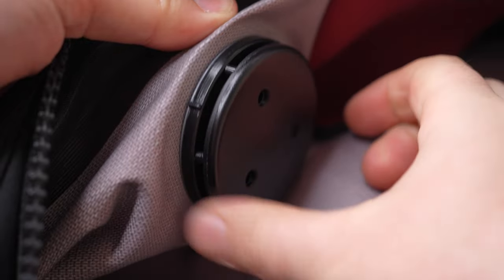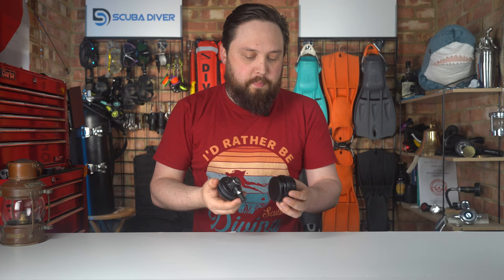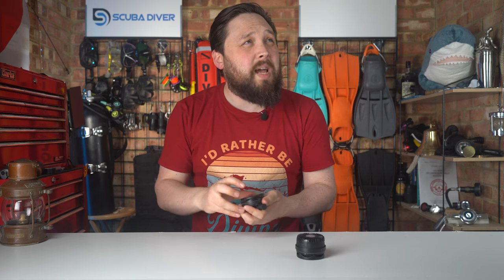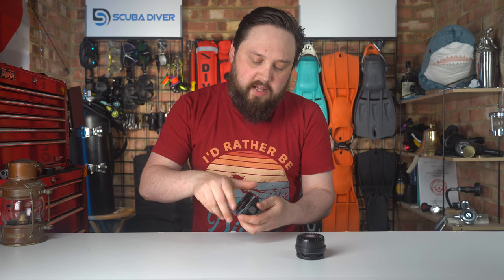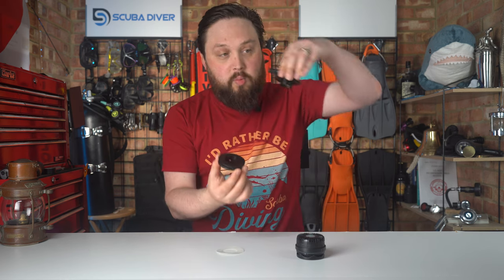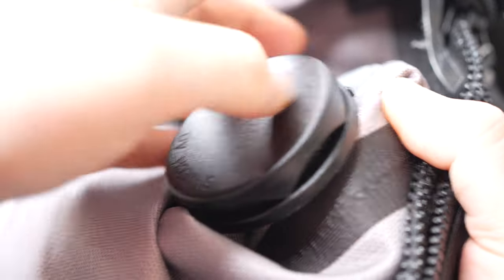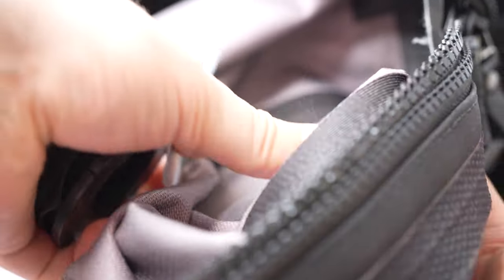Yes, you can change dry suit valves yourself — there's a little asterisk with that statement. There's no real magic to it, but there are special tools in a fair few cases that make your life a lot easier and less likely to damage the valves or your suit. Dry suit valves are pretty much always just two-part valves. There's usually an anti-friction disc as well, and one part goes on the inside of your suit, one part goes on the outside, and you screw them together — that's pretty much it. But there are a few things to remember.